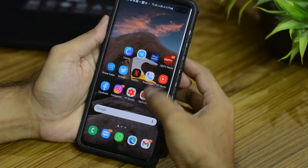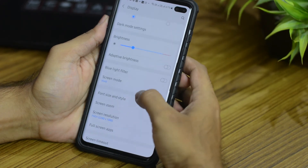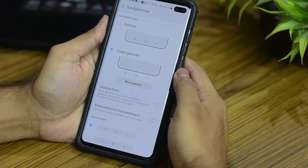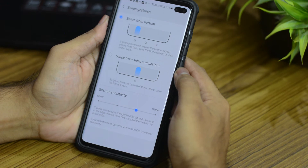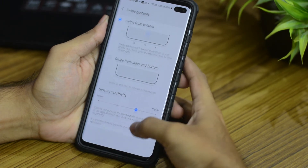The next thing I like is the navigation settings. When you go into settings, then display, then navigation bar, you'll notice that Samsung has kept the swipe from bottom navigation option which I am very used to. You even get the option to choose between this and the new swipe up from sides and bottom option which you'll notice as default in most smartphones. I'm glad that Samsung has stuck with that.